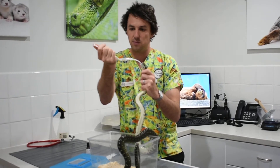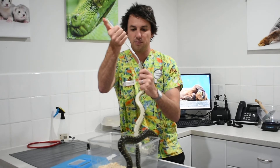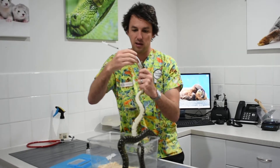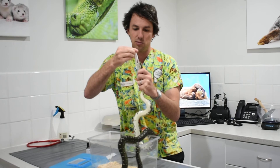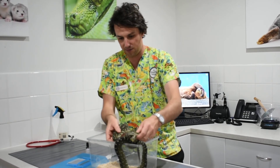I'll just do that one more time — and you can also use water for this as well if you prefer. There we go, great. And then as you're coming out, you just want to kink that tube and pull that out gently, and you're all done. All right Noodle, you did very well.